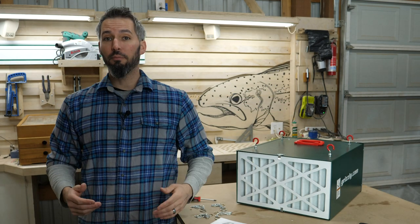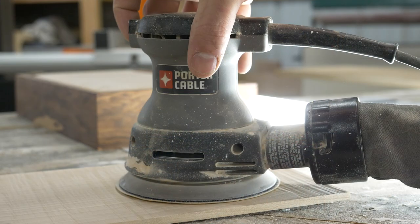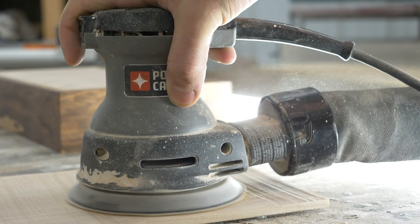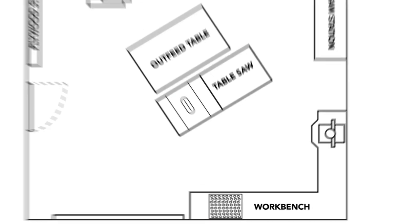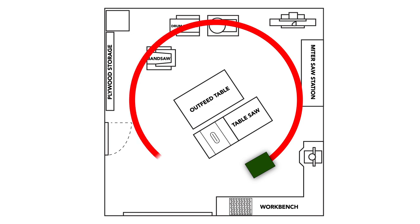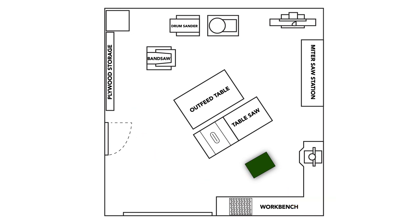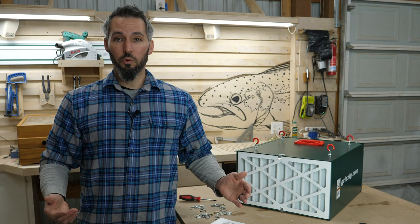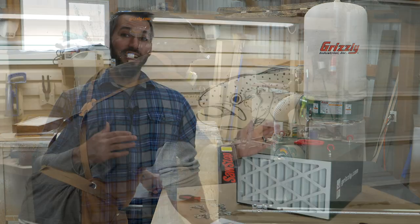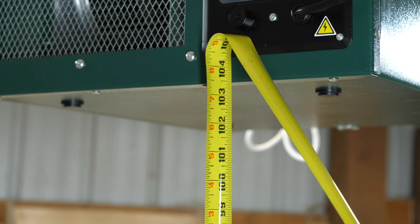Some considerations before hanging one of these air filters: first, where you're going to be primarily working. My main space right here where this table is is one of my main areas, so I want to position that filter pretty much straight above and I want the air to flow in a circular pattern. You don't want to place it in a corner because it's going to exhaust air into the corner and that doesn't do you any good. Also, this area is where I feed my plywood into my table saw, so with an eight foot sheet of plywood I need this thing at least eight to eight and a half feet above me.